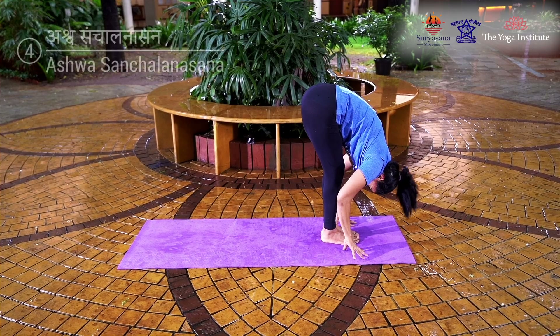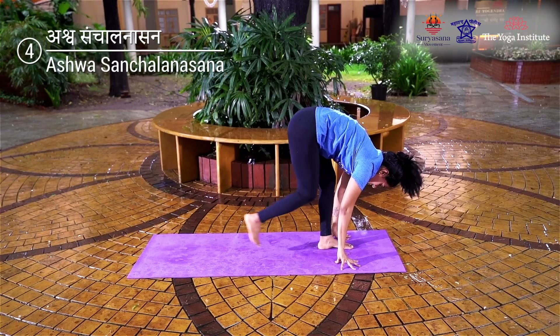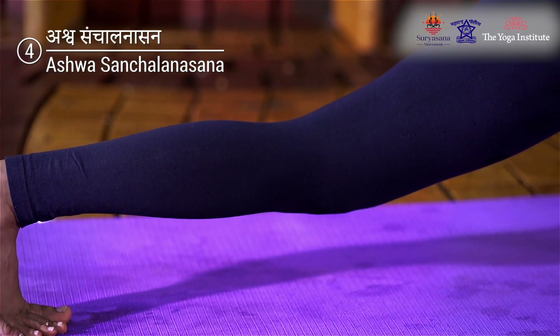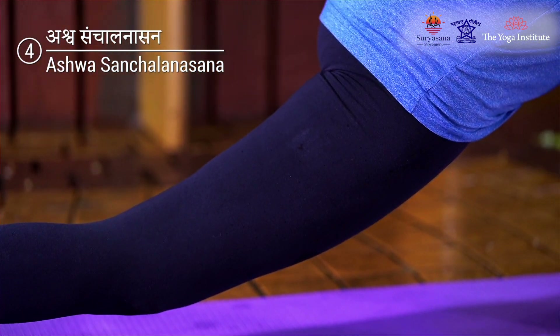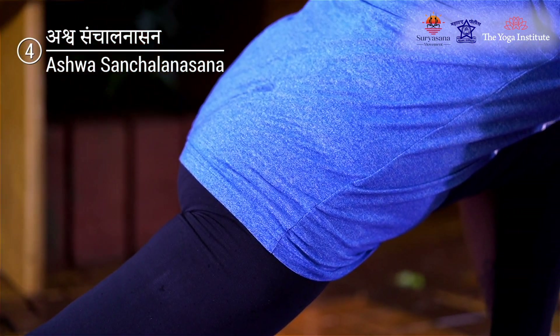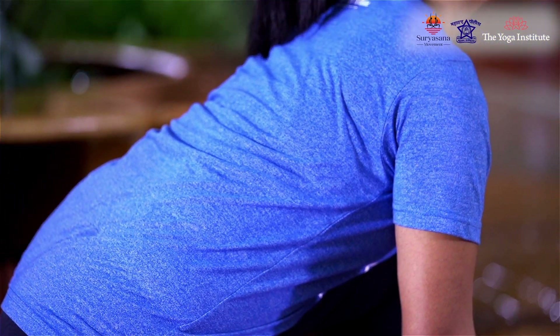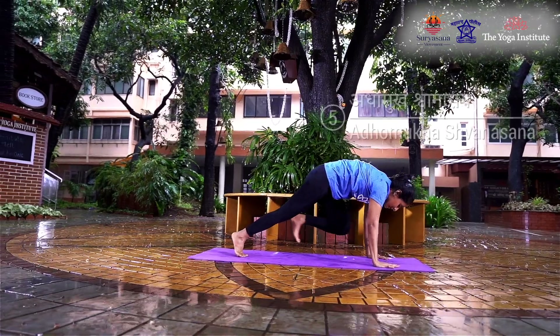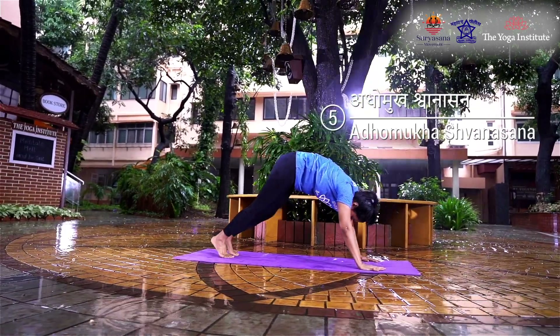Suspend the breath for three seconds. Keeping both hands fixed on the floor, inhaling, extend your right leg backwards as far as possible — your right toes should touch the floor. Arch the spine, look upwards, and balance the body. Exhaling, bring the left foot beside the right.